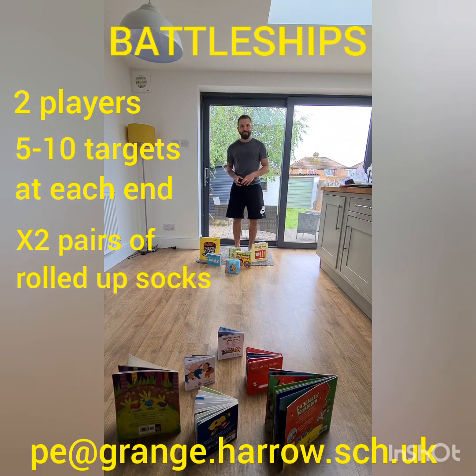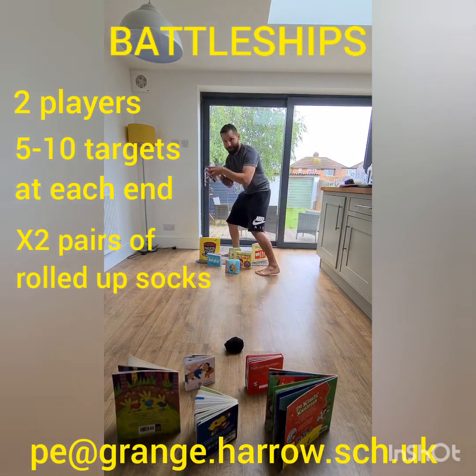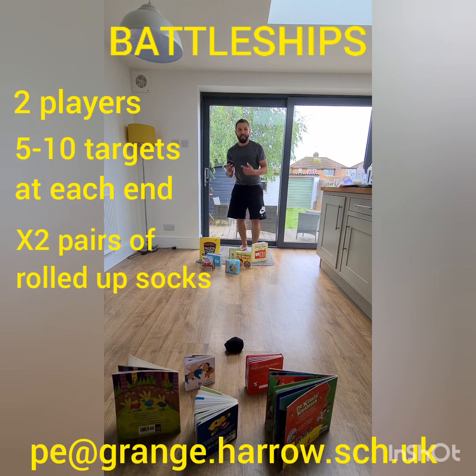One player stands at one end, the other player at the other end. You throw the pair of socks and try to hit your opponent's target. If you hit their target, you take it and it joins your selection, making it harder for your opponent. The aim is to knock over all of the opposition's targets as quickly as possible. You only have one pair of socks to throw at a time. If you've got two pairs of socks you can throw at the same time — it's a bit of a race. The winner has knocked over all of their opponent's targets and collected them all.